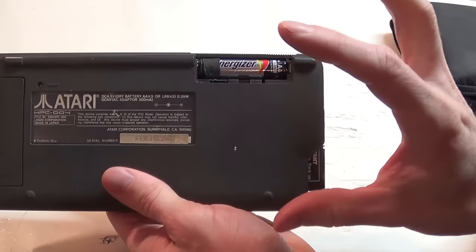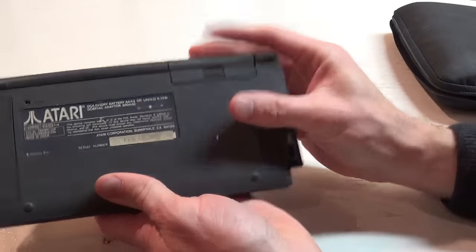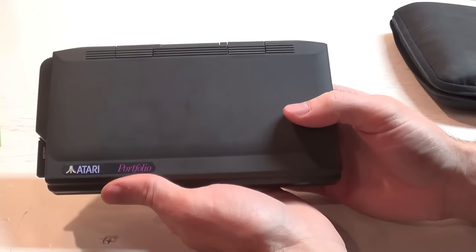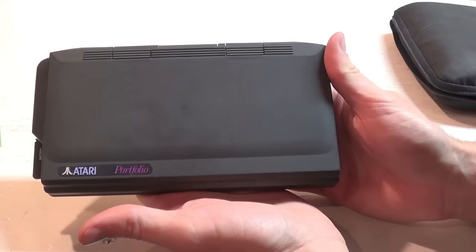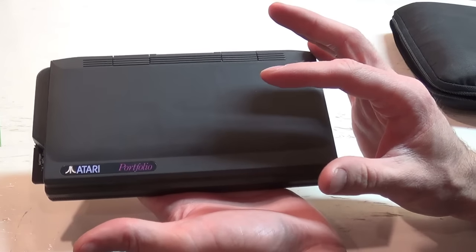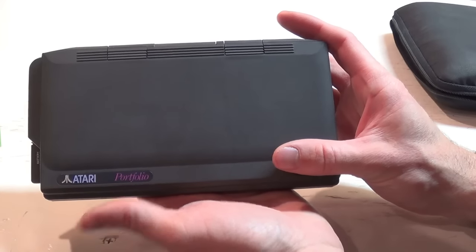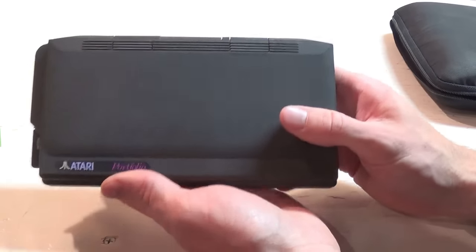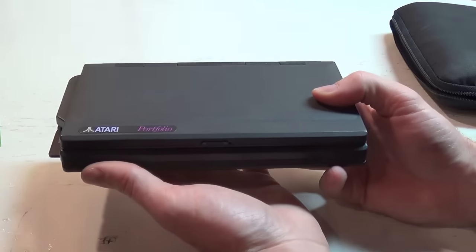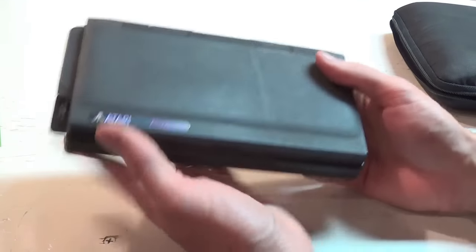Now keep in mind this is still TTL technology, which runs at 5 volts nominal. Three 1.2-volt batteries gives you 3.6 volts when everything is healthy. So they're running 5-volt TTL ICs on 3.6 volts — obviously there's a bit of power supply magic in there with the charge pump circuit. And out of that they get a run time of 50 hours out of this device, which I think is magic.